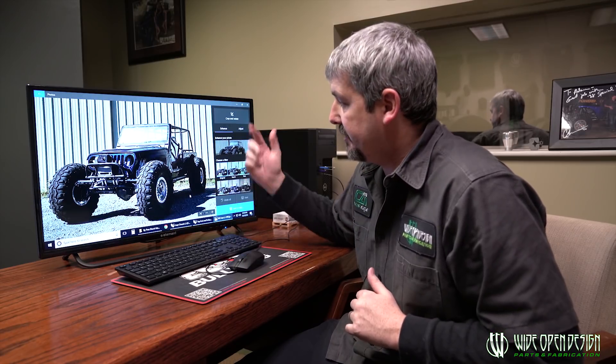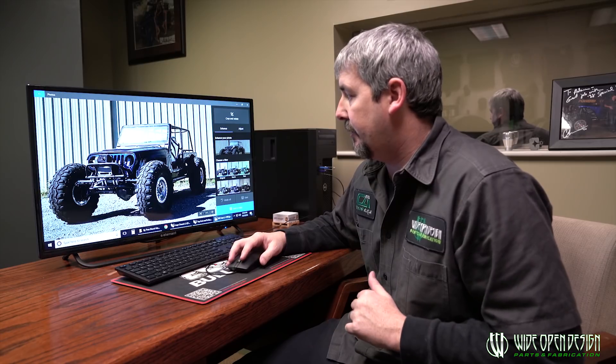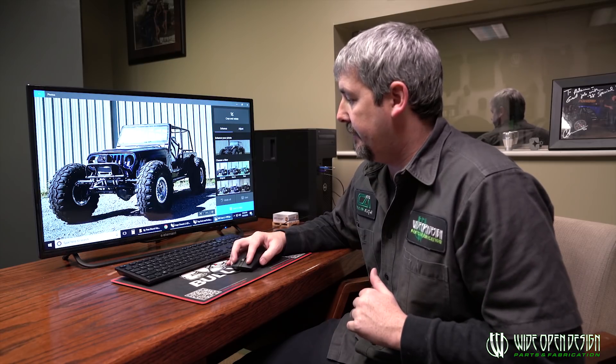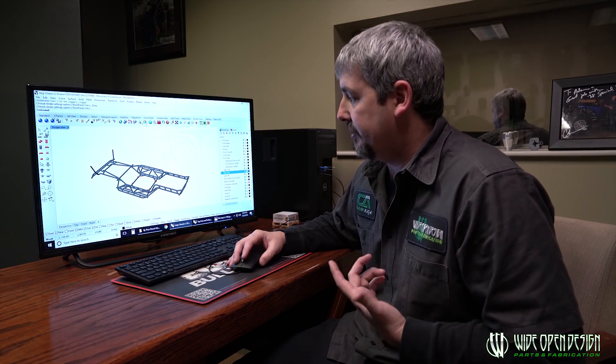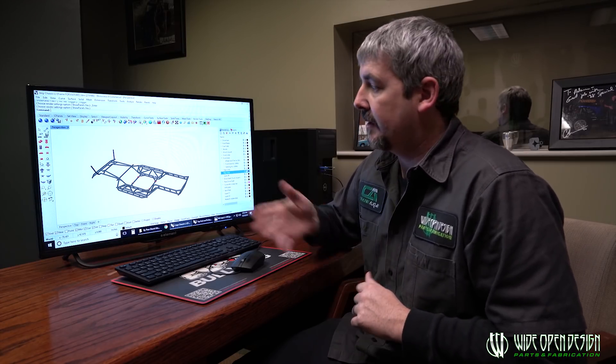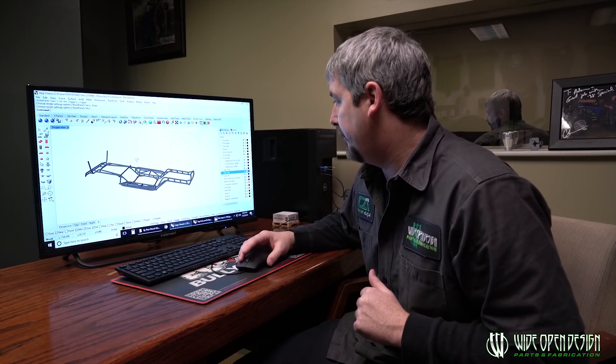Pretty much this is the first LJ we did. It's for a good customer of ours, Robbie LJ. We did 14-bolts front and rear with bypasses and coilovers and everything. You can see we took pretty much our Jeep chassis frame — the front half is right what is underneath the TJ's and the CJ's. The back half, the tub on the LJ is 15 inches longer than the tub on the TJ, so we had to do some stuff to accommodate that.